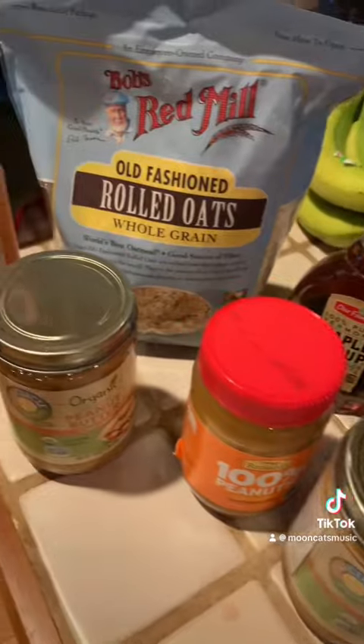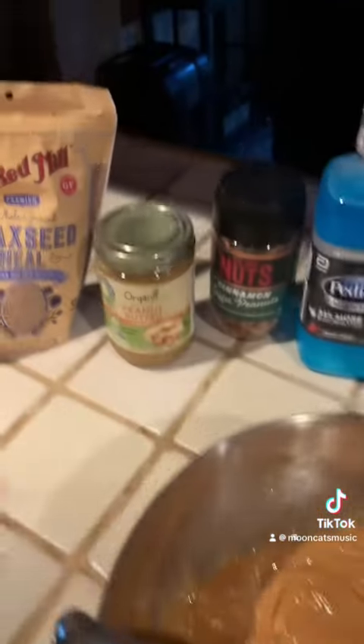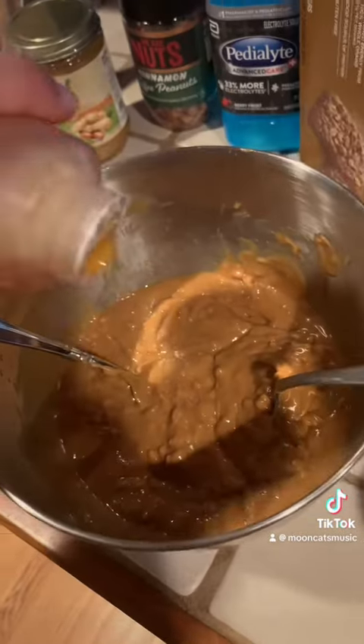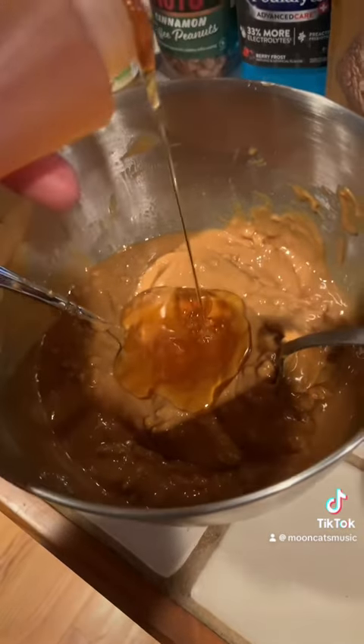Alright, step one — we got that good old peanut butter in there. I did some organic, through Full Circle, and we also mixed it up and just did some hundred percent peanuts. Richard screaming — plenty of honey to make these really sweet. It's also Minnesota honey.